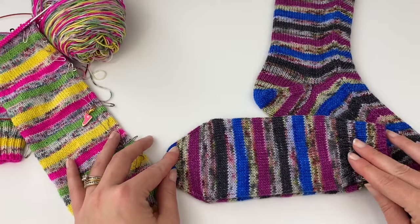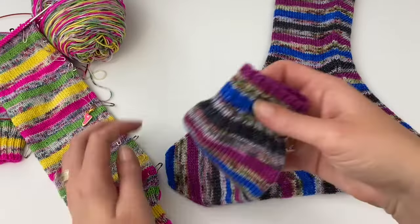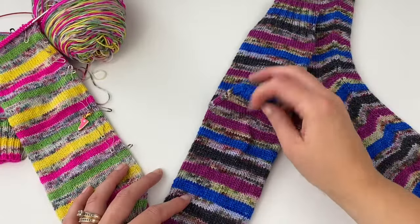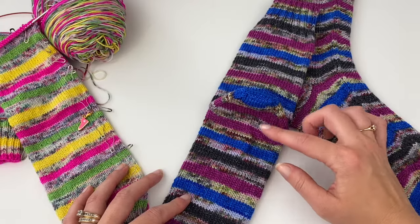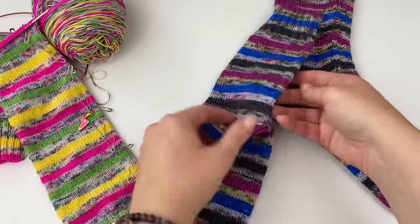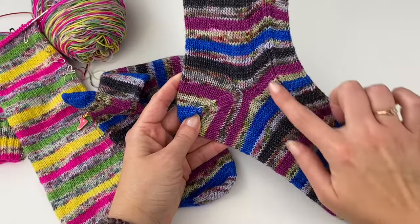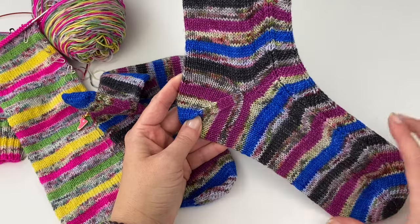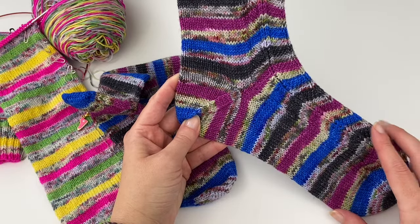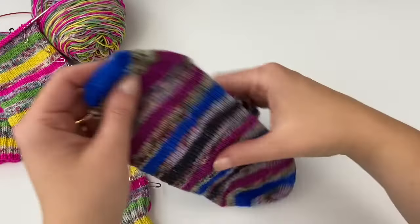You can use the afterthought heel for any type of yarn — it does not have to be self-striping. I prefer to do it with self-striping because if I'm not doing self-striping, I really like a heel flap and gusset. With self-striping, it doesn't break up your stripes at all. Everything stays the same down the front of the sock, and you just cut in to add the heel.